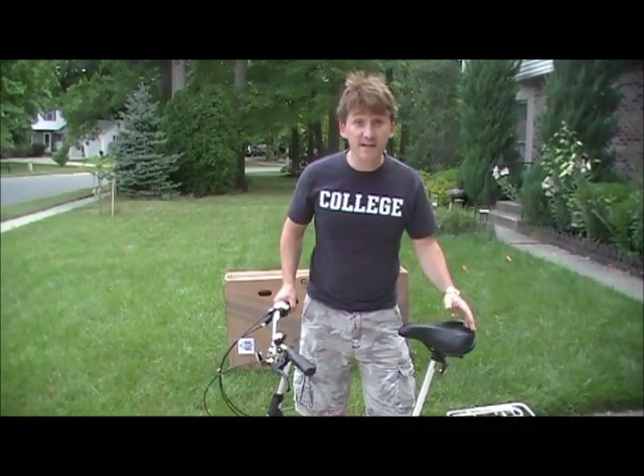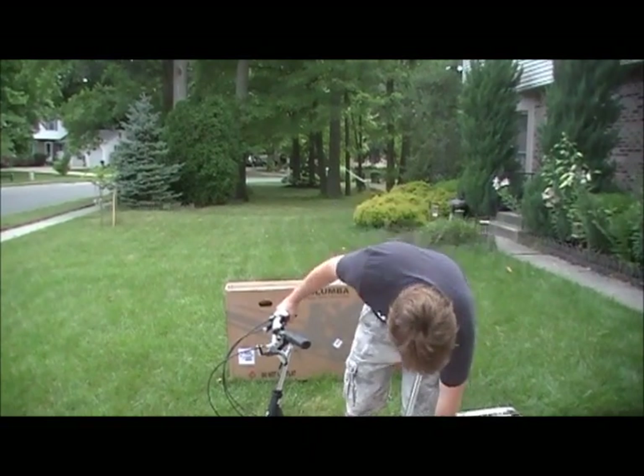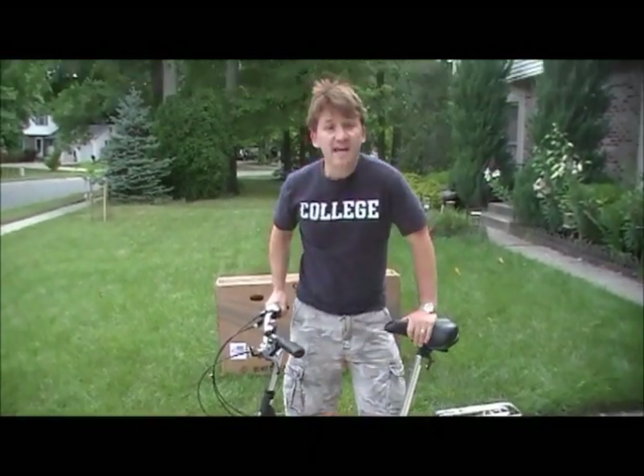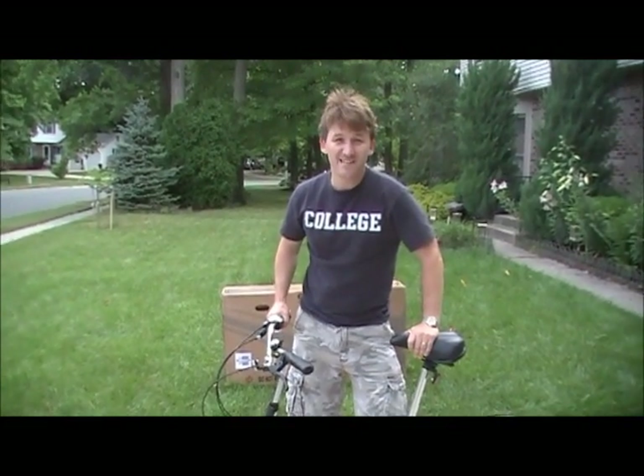We're ready to go! I'm going to slap on a helmet and hit the road. Visit us today at www.2ksilver.com and get your bike. Thank you, have a great day.